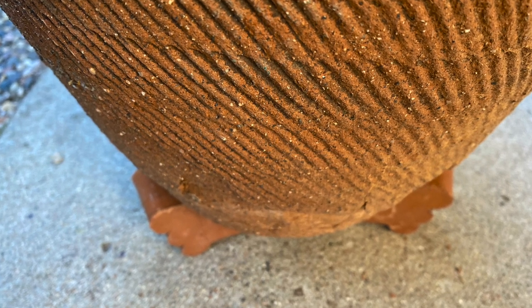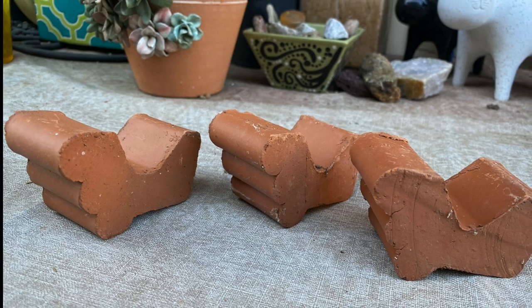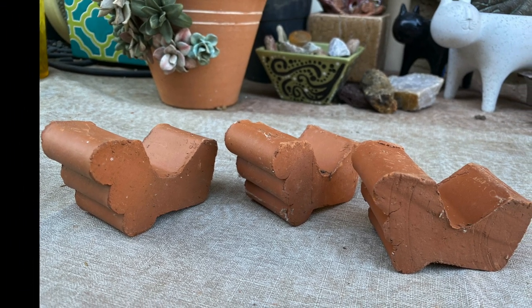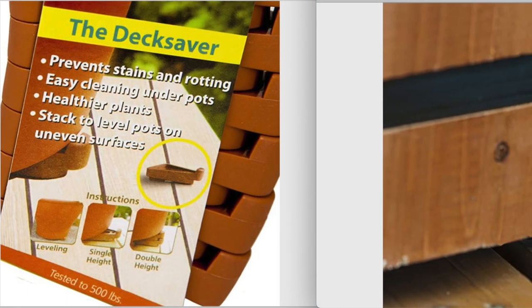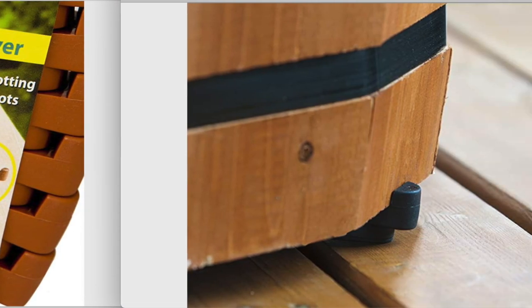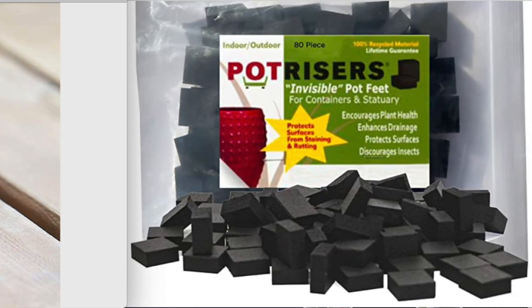As recently as 15 years ago, there was really no good way to provide air circulation beneath pots, other than pot feet made of terracotta or glazed ceramic. They worked fine, but they cost a lot. Nowadays, there are numerous options that are inexpensive, non-slip, and don't show, made of everything from cork to solid rubber.